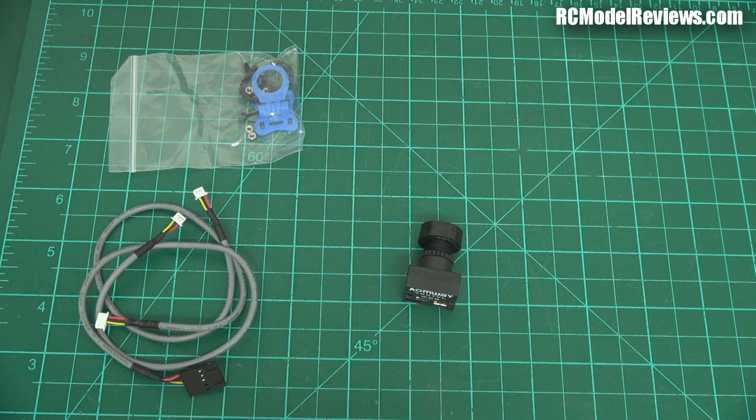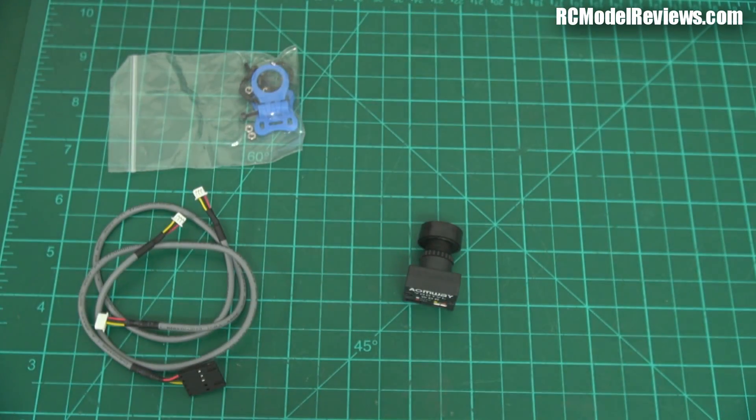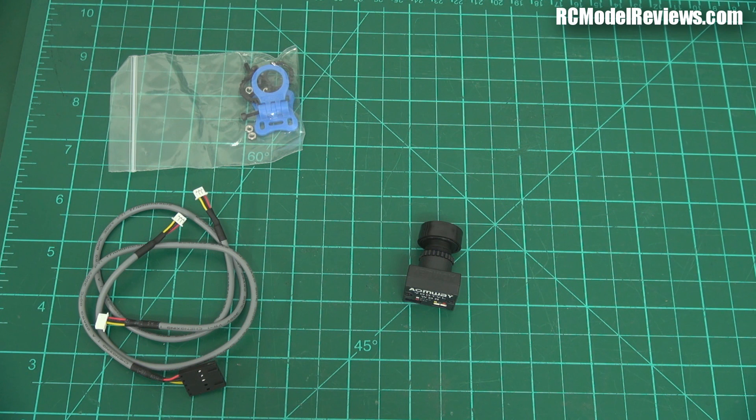As far as specs go, it's available in PAL or NTSC — I guess you choose when you order. It's a one-third inch sensor; the brochure says 'comms' but I think that means CMOS. Usually CMOS cameras don't work as well as CCD, but we'll find out. It has 976 horizontal picture elements and 496 vertical elements, which means it's not as high resolution as the '700 TV line' name suggests. A standard PAL signal has 625 horizontal lines but this only has 496 pixels, so I'm not expecting this to be a crispy, super-sharp camera.